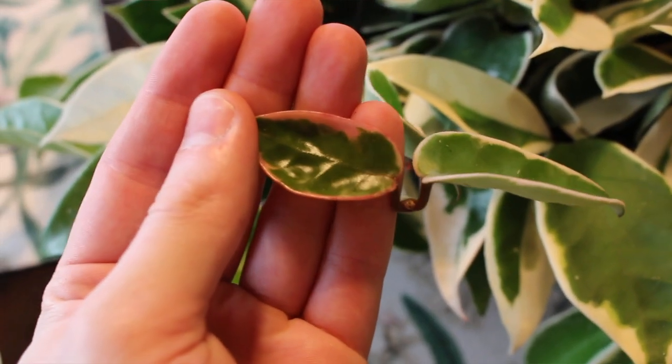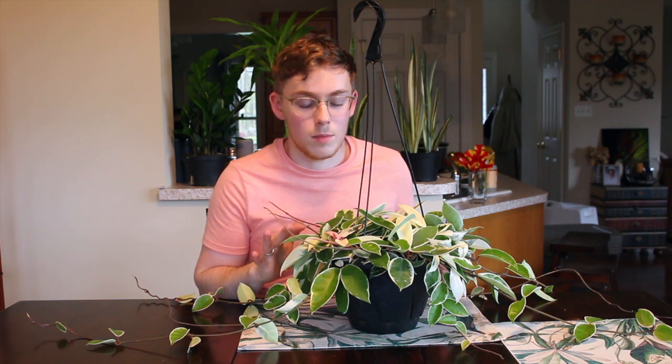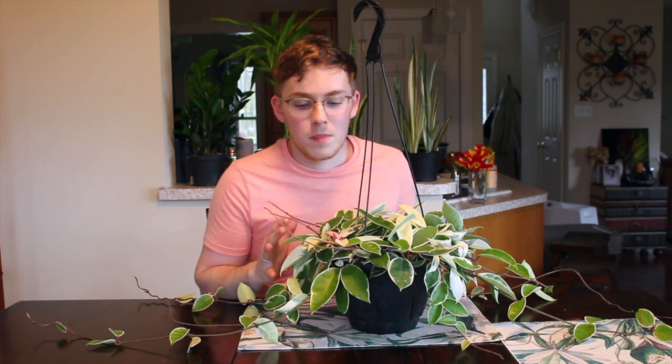Hoyas in general all really prefer a lot of bright and direct light. I give this one a little bit of direct sunlight, but that's later in the evening hours when the sun's rays are not nearly as harsh. Because I have so much white foliage on this plant, that's going to be key to keeping the foliage white and also promoting this beautiful pink foliage. You definitely need ample amounts of sunlight to provide the plant with enough energy to create this pink-white variegation.